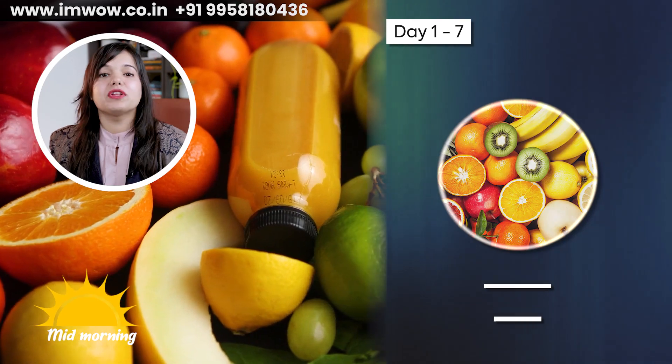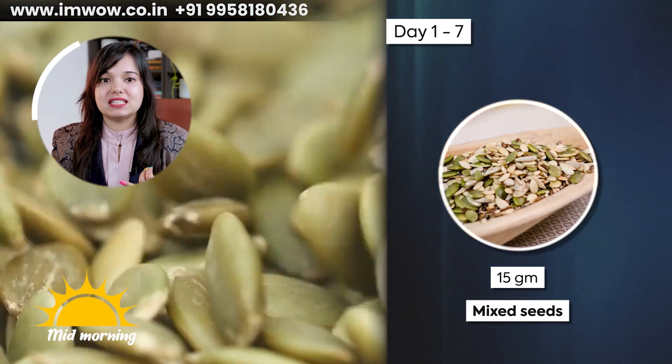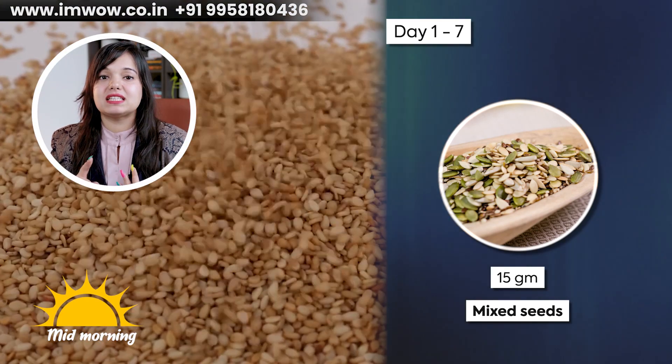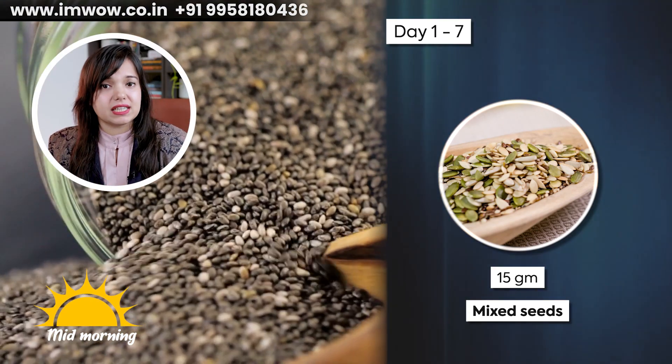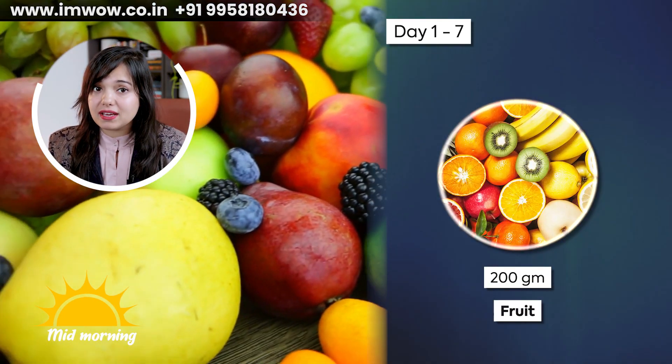Now let's go to mid-morning. You can have 200 grams of any seasonal fruit with 15 grams of mixed seeds. In mixed seeds, you can use pumpkin seeds, flax seeds, sesame seeds, sunflower seeds, or chia seeds.